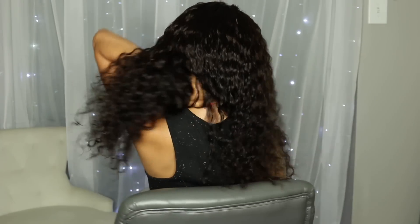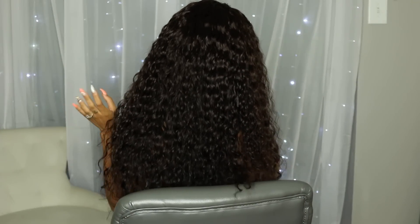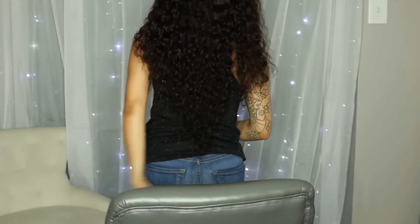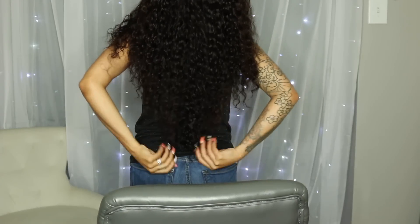The texture is beautiful. I'm going to stand up so you guys can see the length — this is 20 inches, it's a little bit longer than that in my opinion, but it's layered.